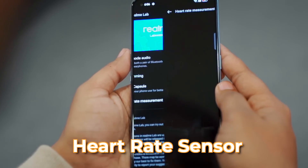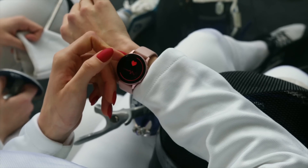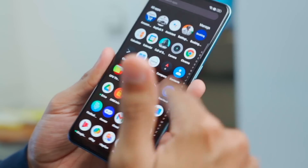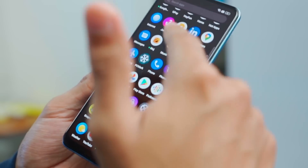Realme has added a heart rate sensor for the first time. We checked it — although it's a sensor to measure heart rate, its accuracy is not very good; it's not like smartwatches and other gadgets. The vibration motor is good. And if you look at the app menu, there are many pre-installed apps — but it's okay, you can uninstall them. No problem.